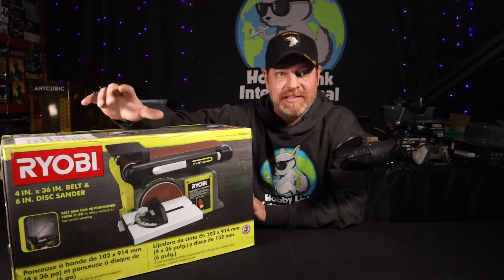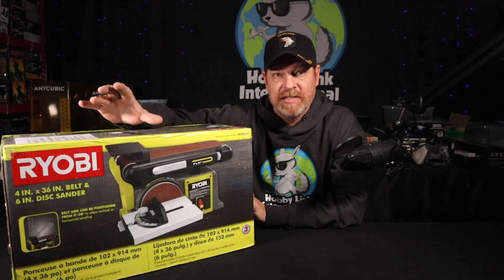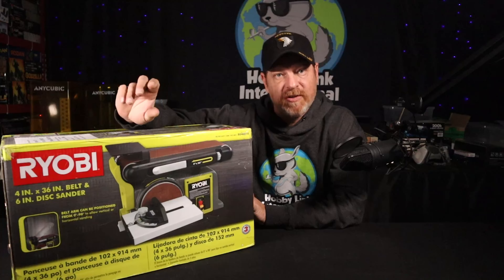This has a 4 inch by 36 inch belt sander with a 6 inch disc sander on the side. The 6 inch disc sander can go from 0 to 45 degrees and the belt sander can go from 0 up to 90 degrees.